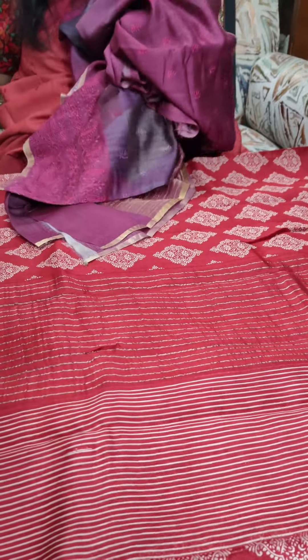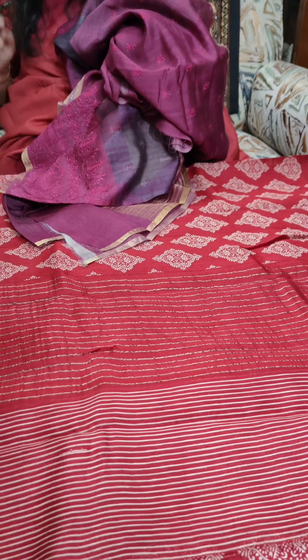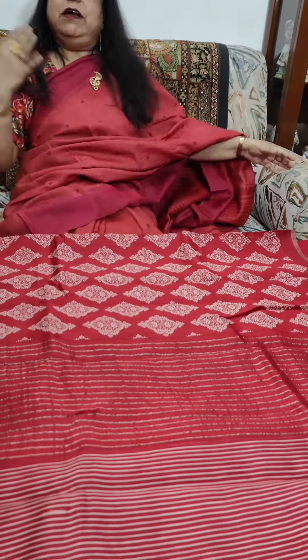For the black and rust saree, I missed telling you all the price — that was Rs. 6,575 plus shipping. The black with rust was Rs. 6,575 plus shipping and the Rangkat one I just showed you was Rs. 9,150 plus shipping.